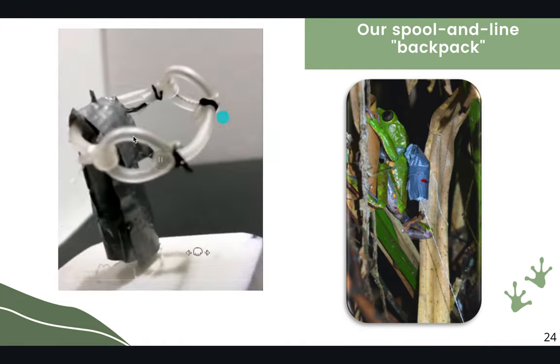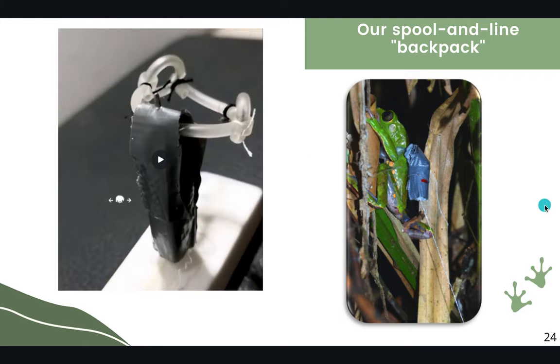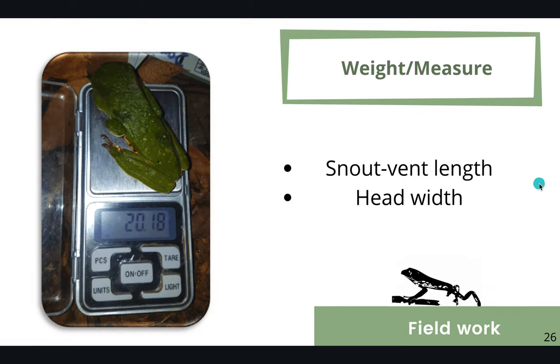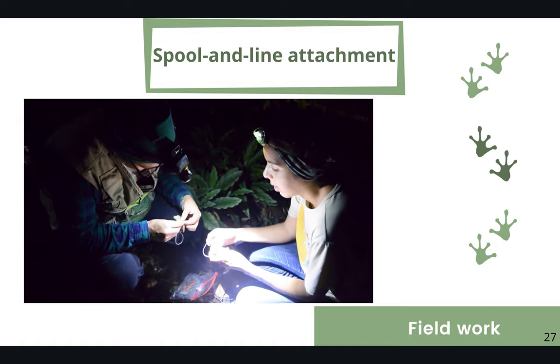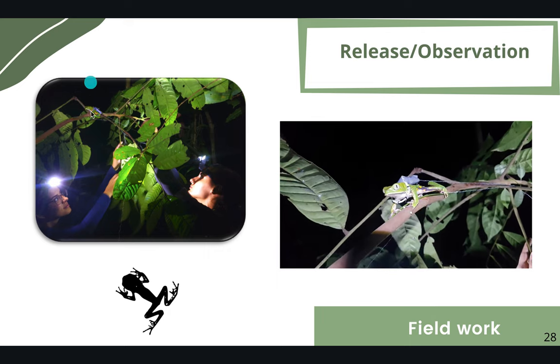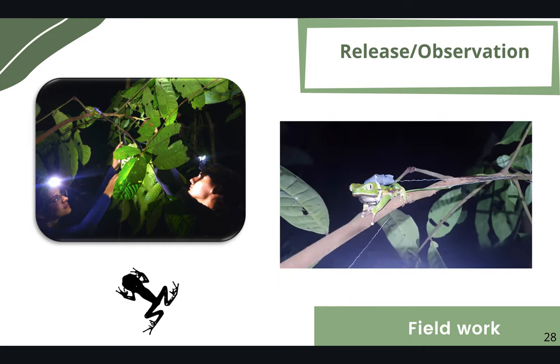The devices weighed no more than 10% of the individual's weight. The first step in fieldwork is to capture individuals; since Phyllomedusas have distinct color patterns on the ventral parts of the head, photo ID was very easy. We then weighed and measured individuals to ensure devices were under the 10% weight limit. The device was easily assembled in the field, and individuals were released at the exact place they were found. We observed them for a couple of minutes to confirm the device was well attached and the individual moved correctly.